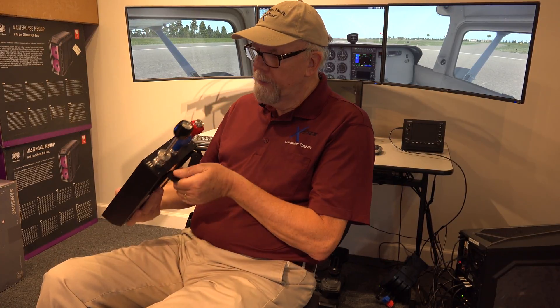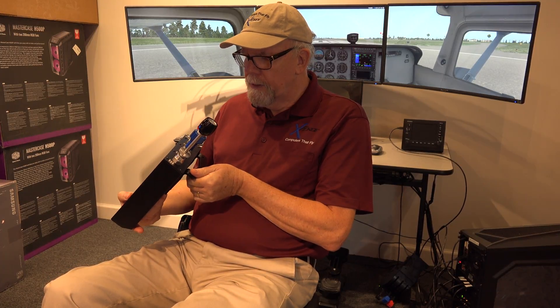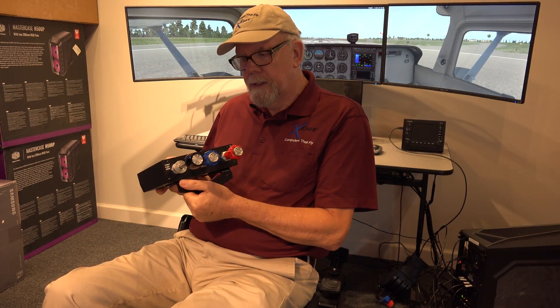Hi, this is Tom from X-Force PC, and today we're going to talk about the VirtualFly Verneo Throttle Prop Mixture Control that's just come onto the market. And we're going to talk a little bit about how exactly it works within X-Plane.